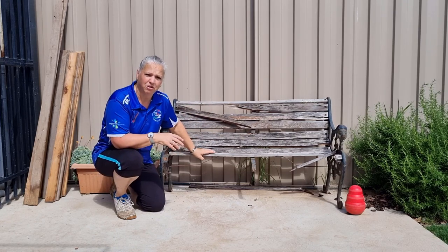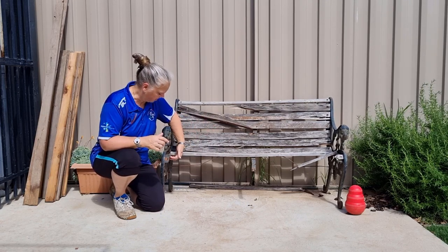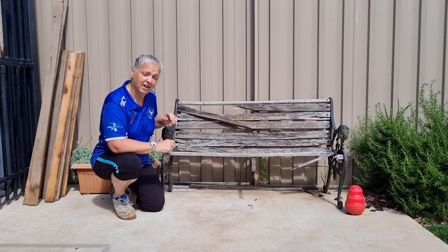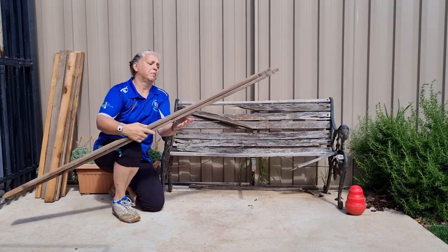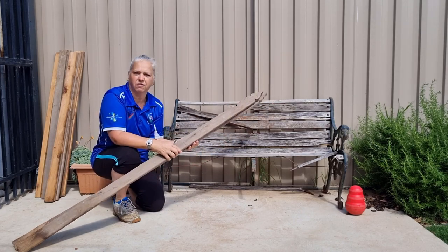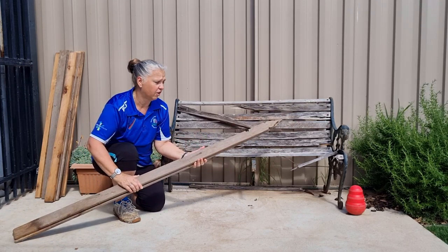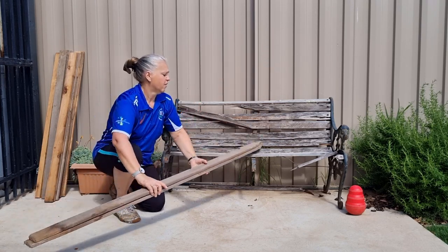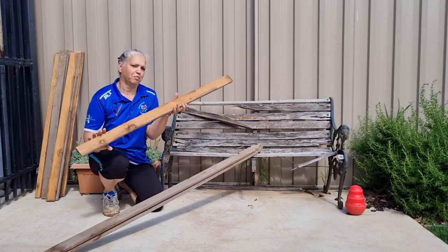So this one here is what we grabbed, and I'm going to replace all of the timbers on there and the screws because they're a bit rusty. Clean it up and we'll have a nice new seat. In the same place when we were picking through the shed, there were a whole heap of timber picket fence palings — some of them were brand new, still in the packet. Chris has cut them down to size for me and I'll just screw them, sand them, give them a bit of an oil and put them all together.